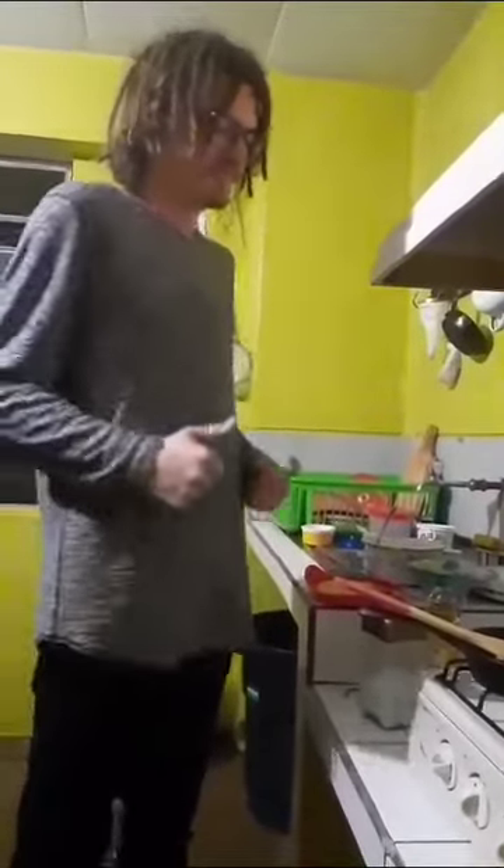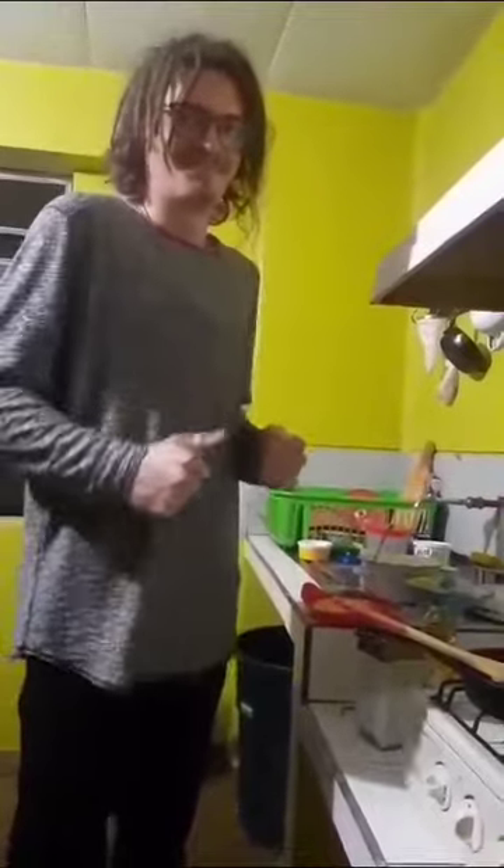French toast. So first step, what do we do? Put eggs, and then bread, and then fry.